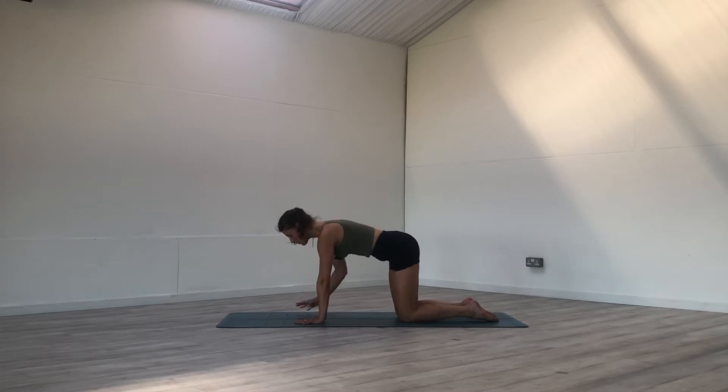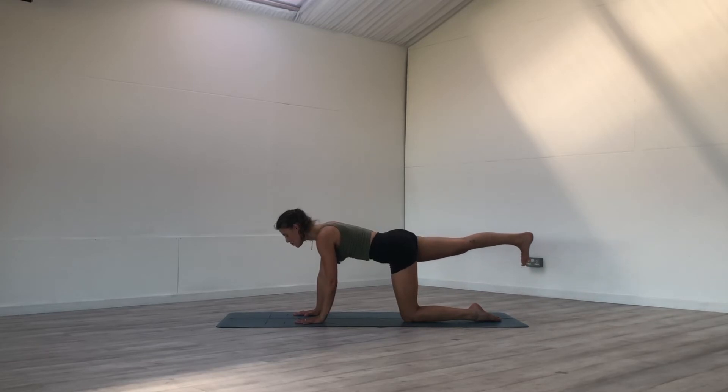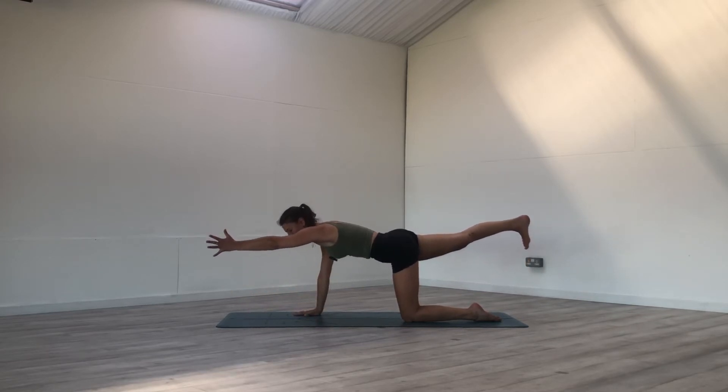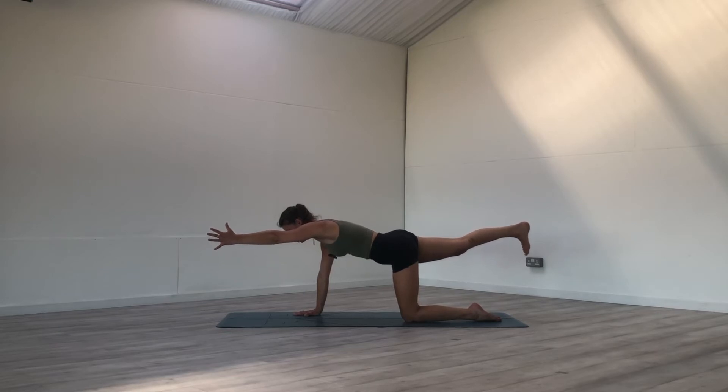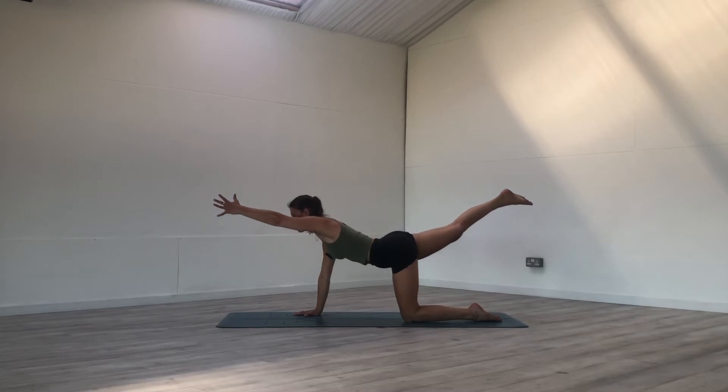Slowly walk the hands back to tabletop. Make sure that your core is active so we're not flopping in the belly — navel towards the spine. From here on your inhale, lift the right leg, pushing the right heel towards the back of your space, and the left arm out in front of you. Finding balance, finding your core, finding your stability. Feeling the warmth in the body, the energy starting to build. One more breath here.